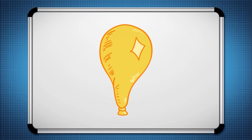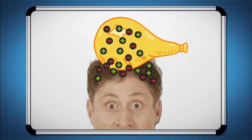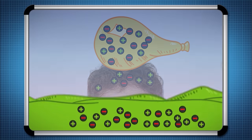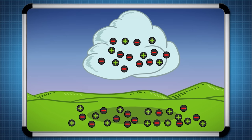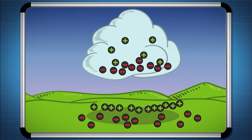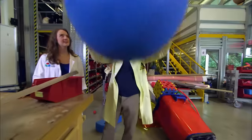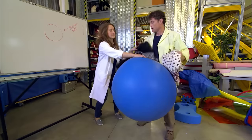Here's how static electricity works. Normally, everything has equal numbers of positive and negative charges — that's when things are said to have a neutral charge. But when you rub a balloon on your head, the balloon develops more negative charge than positive because it pulls electrons from your hair. The same thing happens in clouds during a storm — the cloud develops a negative charge when water molecules start bumping into each other. A lightning bolt happens when the negative charge in the cloud gets so big that the attraction to the positive charge in the ground gets strong enough that the electrons can make the jump all the way from the cloud to the ground, and you get lightning.